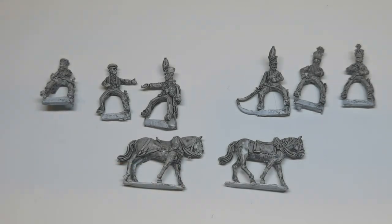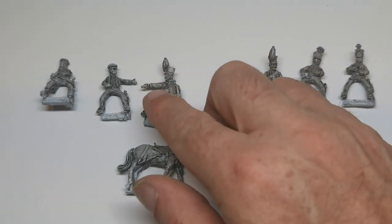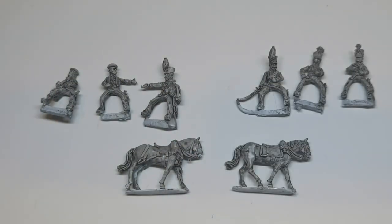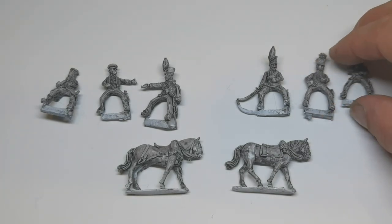So what have we got here? We've got two packs. On the left we've got the Duke of Brunswick and a couple of staff officers, and on the right we've got some mounted infantry officers.